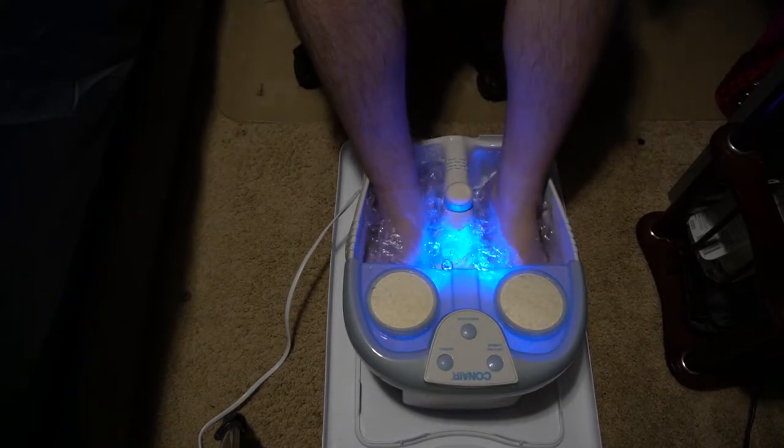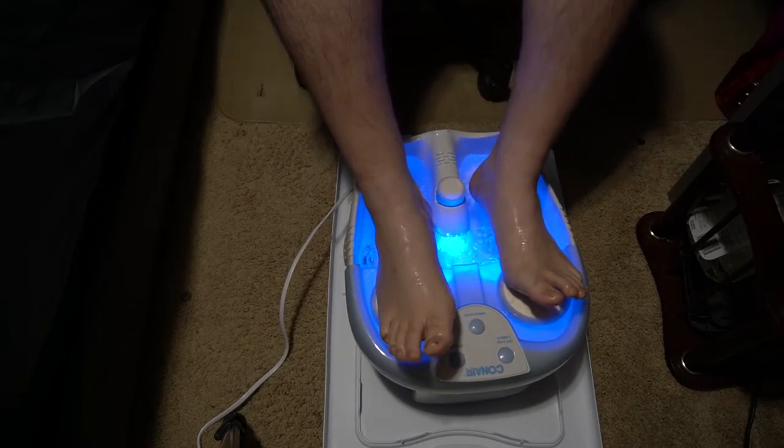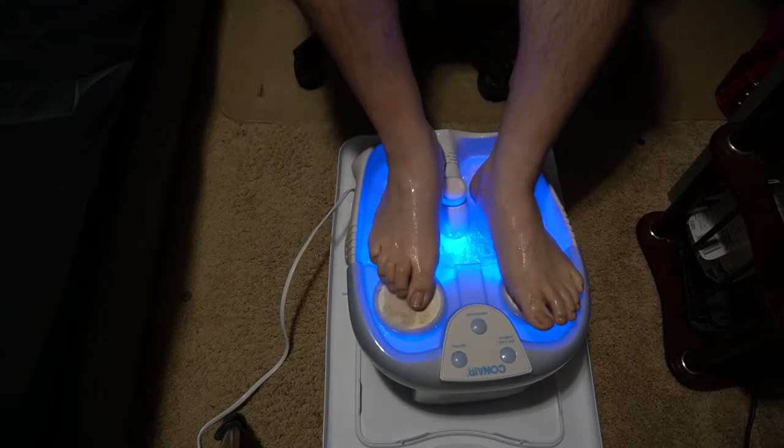I've got the water just a little too warm. I'm also glad that I used a bucket. I'm gonna have to let this cool off just a little bit. We'll be back in just a moment.